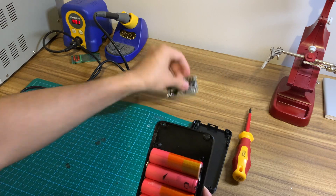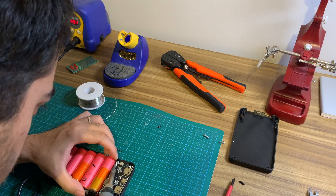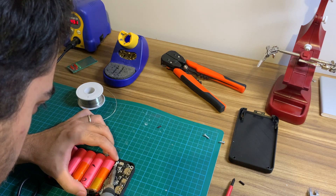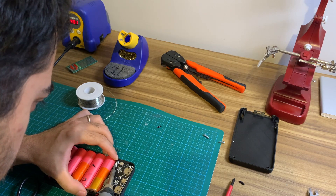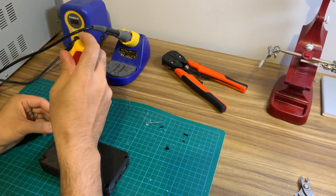Now we're going to check that they fit the enclosure with the PCB mounted. Next, solder the positive end to the positive terminal of the board and the negative end to the negative. Now we're ready to screw together the enclosure.